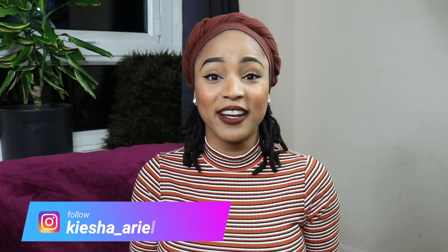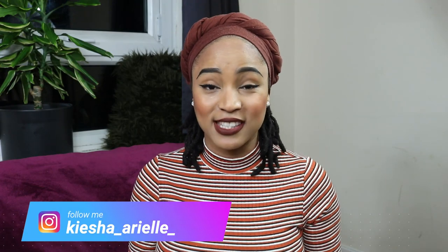What's good guys? It's your girl Keisha Ariel, and welcome back to my channel. In today's video I'm finally going to be answering some of your questions that you have been asking me for the past two years regarding my DIY hair growth masks, which I have shared countless times on my channel.